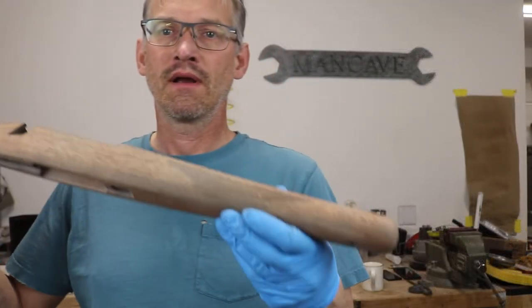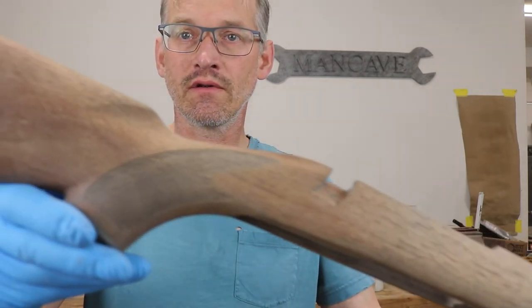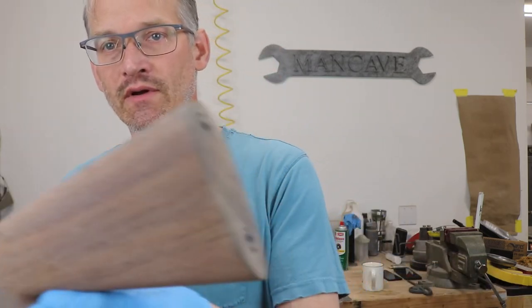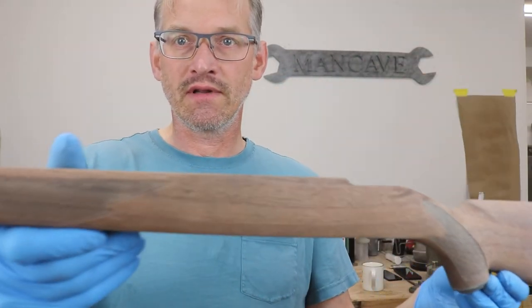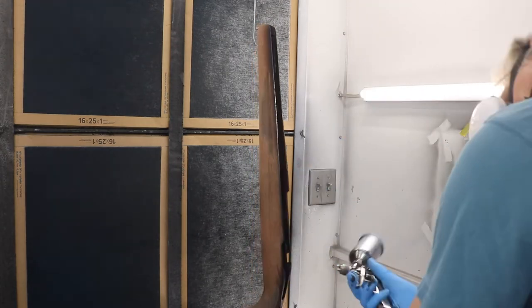As I was blasting this, I went ahead and took all of the old clear coat off the stock because it was missing in so many spots. It would have looked funny as far as texture differences between the clear coated areas and the bare wood, so I went ahead and took all the old clear coat off. It's going to be a nice uniform finish. Our next step is to go to paint.